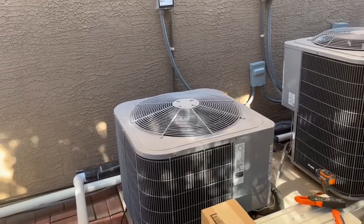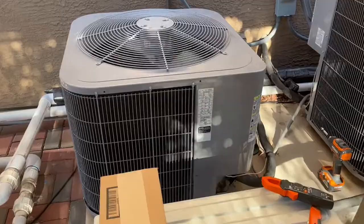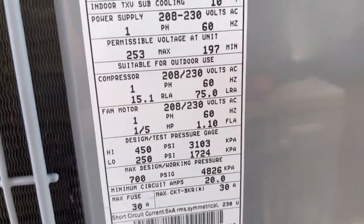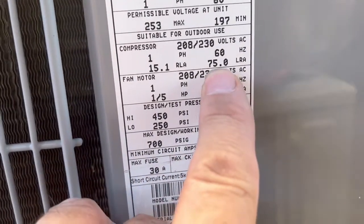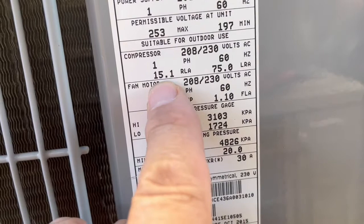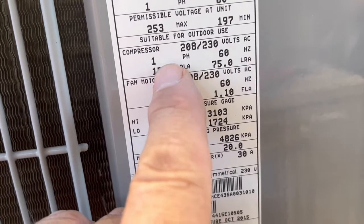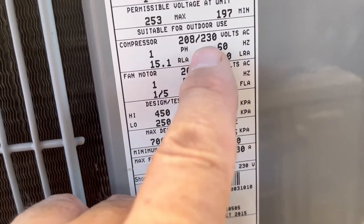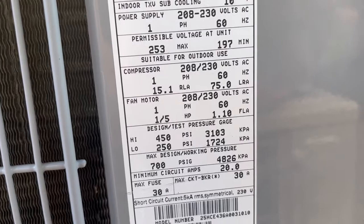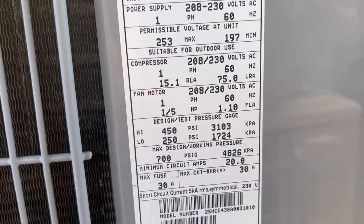Right now we have our air conditioner running. If you don't have an amp meter and you can't tell what the inrush current is, look on your specification label and find the LRA for the compressor — that's your inrush current amps. This should be your running amps, and then you'll also have your phase, 60 hertz, one phase motor at 208 or 230 volts. So you'll be able to see that you're going to need at least 75 amps to start this compressor up.